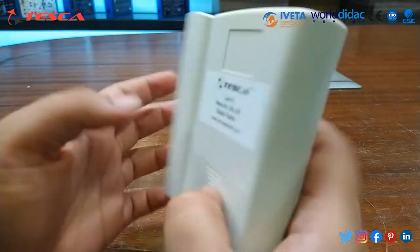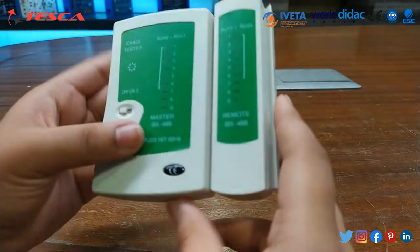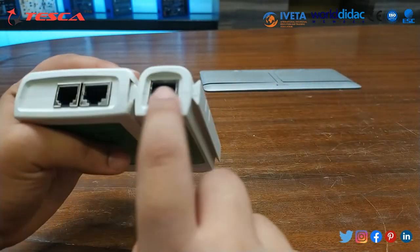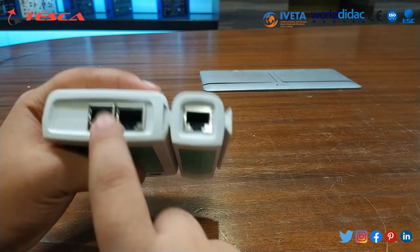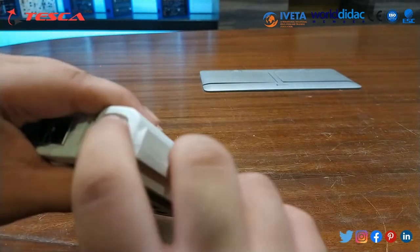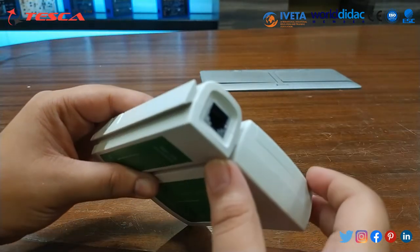This is the detachable unit, and at the back end we have to connect the battery. There are two ports: this is for RJ45, this is for RJ11, and it is the remote part. Here we can connect the RJ45 and here we can connect the RJ11.